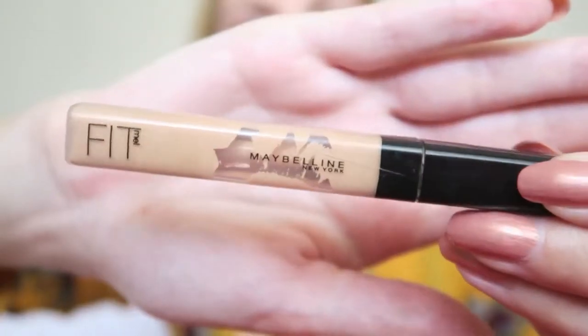Because this is a really light base, I want some more coverage on my spots and scars, so for that I'm using the Maybelline Fit Me as a concealer in the color 10, just applying this where I want more coverage. And then one of my favorite things is a brightening concealer, so I'm using the Maybelline Instant Anti-Age Eraser concealer in the color Ivory.